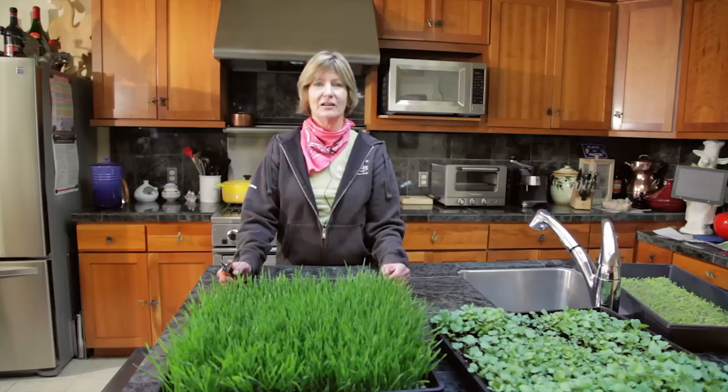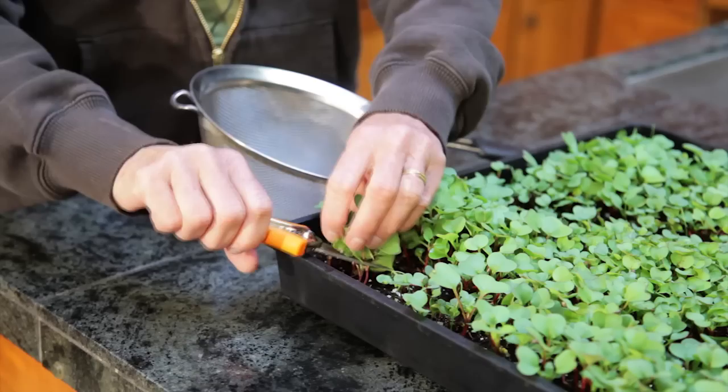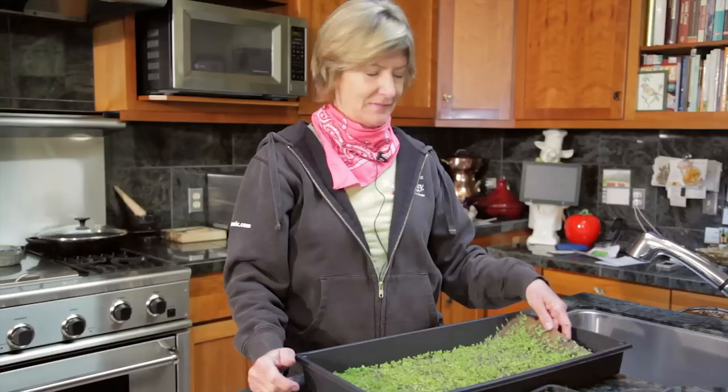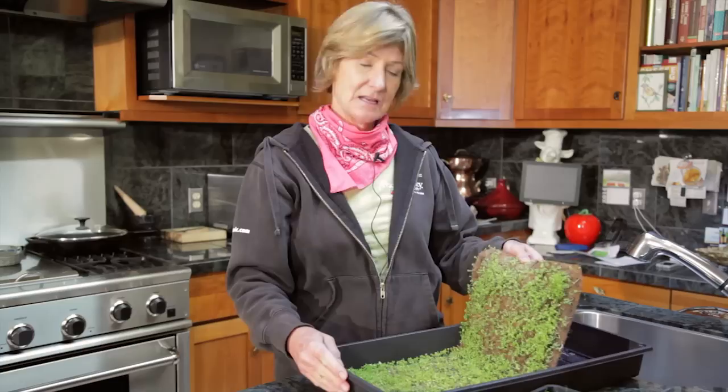You can harvest microgreens when the first true leaves appear and when they're about 2 inches tall. Harvest in the morning on the day you plan to use them. They can be harvested easily with scissors or these long-bladed snips. If your microgreens are indoors, it's easy to snip them as you need them. If you grew them on a baby blanket, you can just lift the baby blanket out, turn it upside down, and then snip off the greens. This method is used most often by commercial farmers.